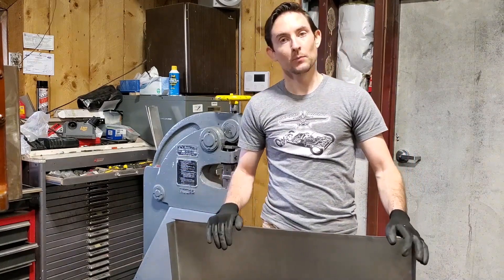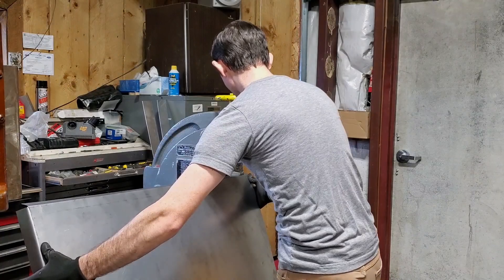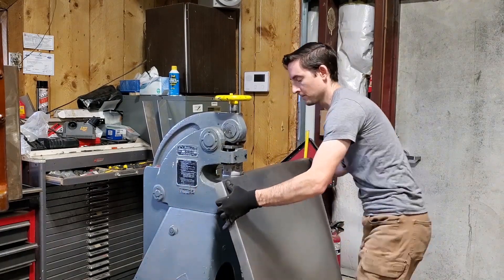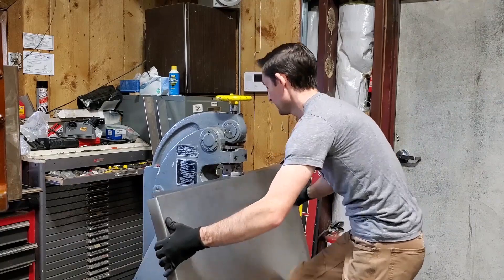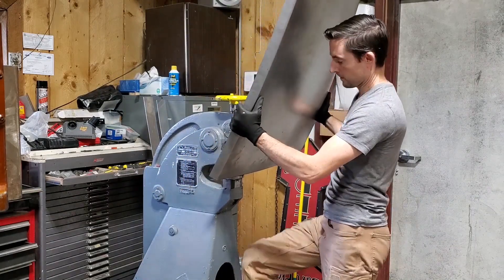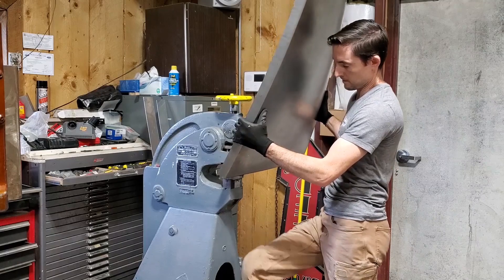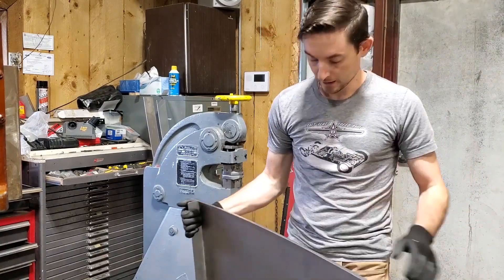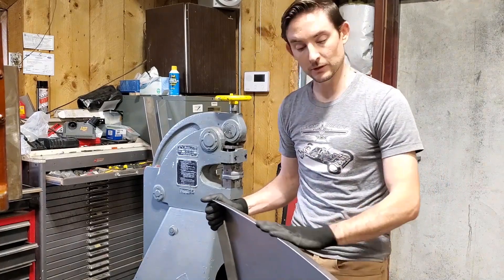We don't need to exactly match the curves to what they need to be, but just to help contour the panel so it will be a little easier to feed back in the flanger for the last few steps. All right, so now we got a little curvature back in the panel. This should hopefully help it feed back through the flanger a little easier over the last few steps.